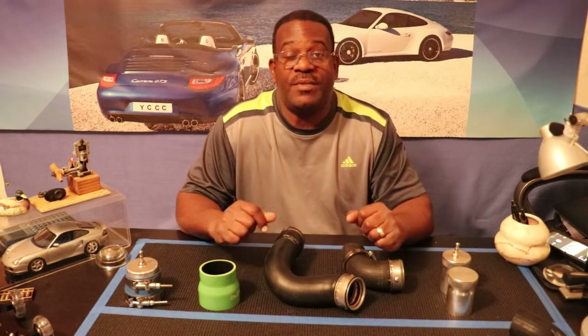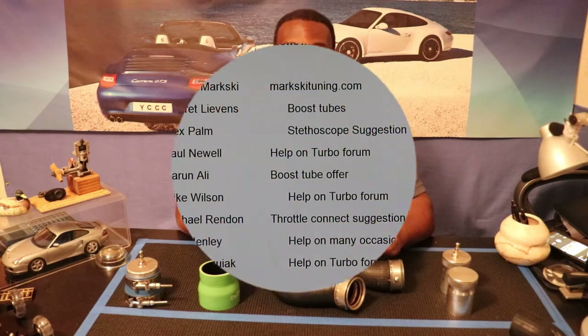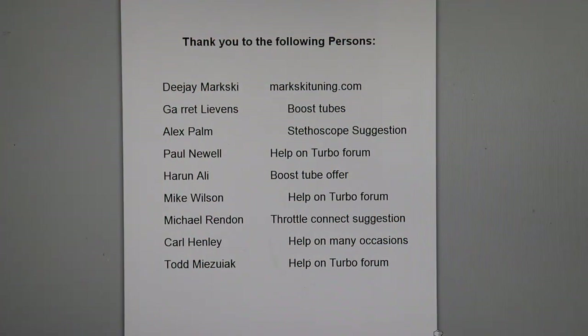First, let's take care of a little business and thank some people who actually helped me put this all together. First up, I want to thank DJ Markski of Markski Tuning for helping me through the forums and through 996 Turbo on Facebook, with lots of different help over actually the past couple of years or so.